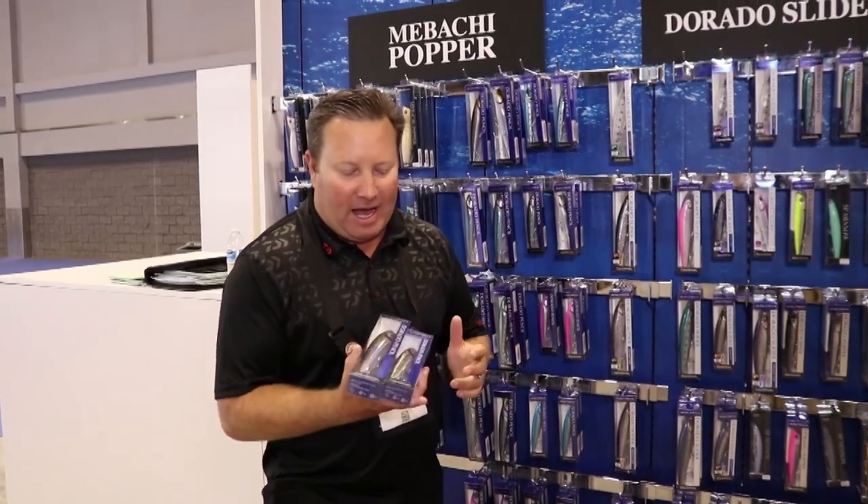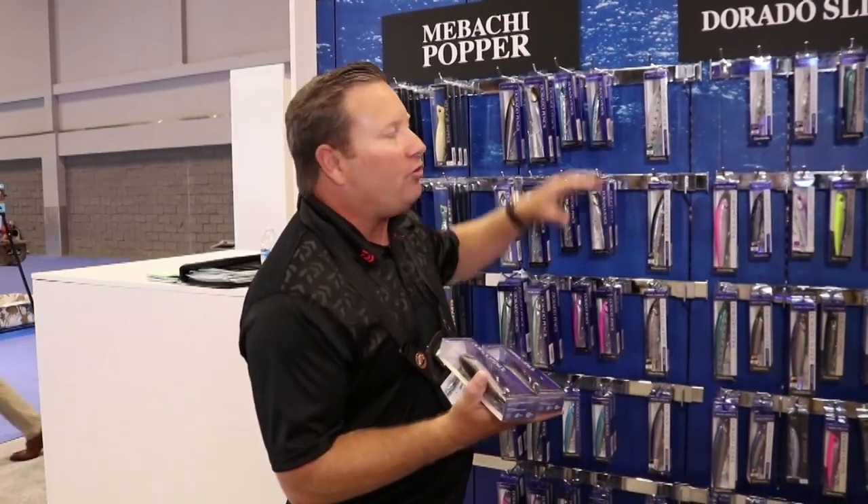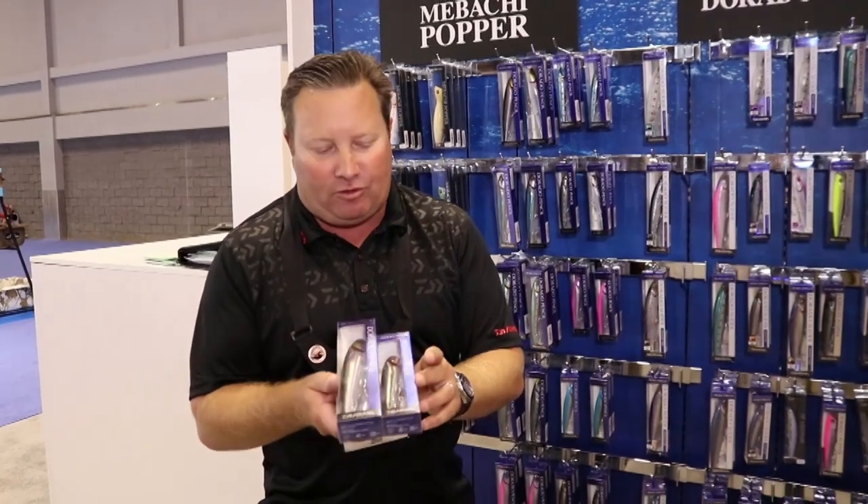Tackle Direct customers, we're going to show you some new lures here on the saltwater side. We just went through the Rock Rover, which sits at the bottom of the ocean. This is more towards the surface — these are the two new lures that we have here.